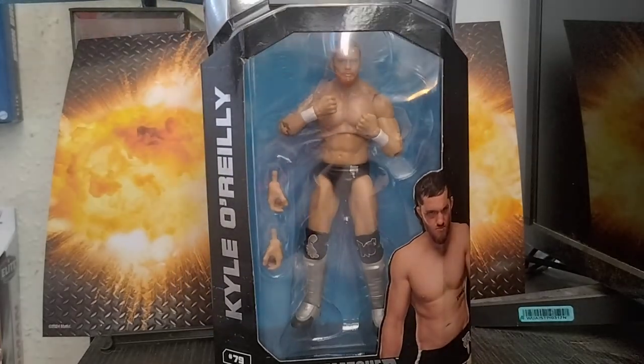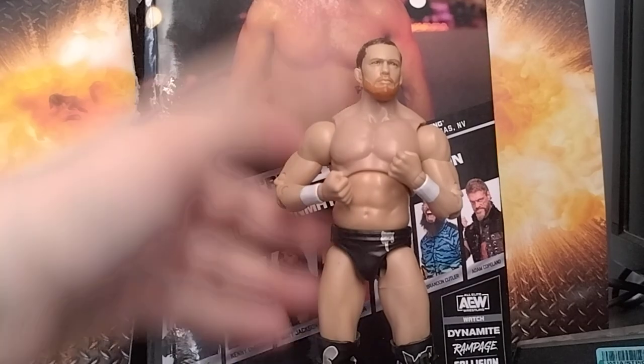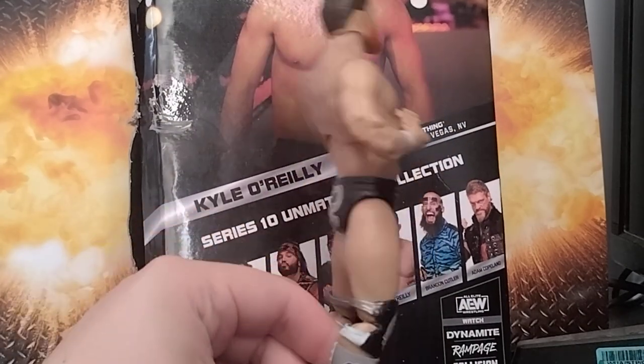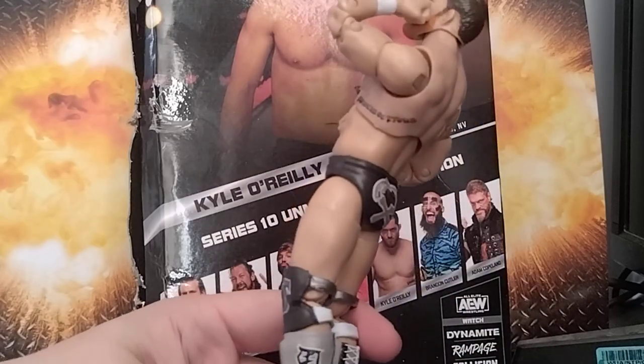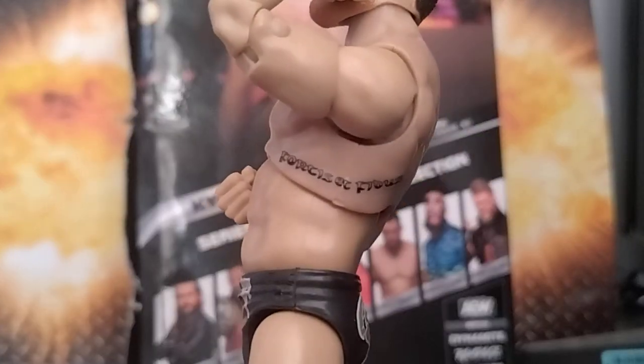Let's get this figure out of the box and see what I think. So here's Kyle O'Reilly out of the box — very nice. It's got his tattoo on the side here, still can't read it. Articulation-wise, very stiff in the arms but double-jointed nonetheless — not pinless double-jointed, but still double-jointed.